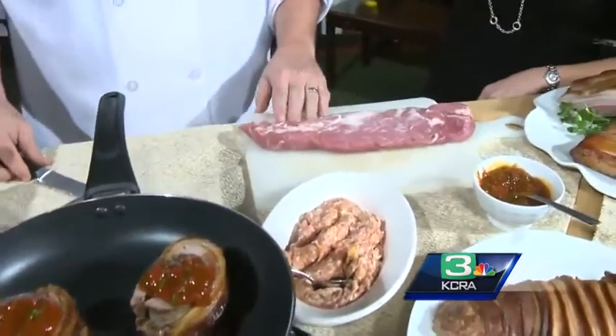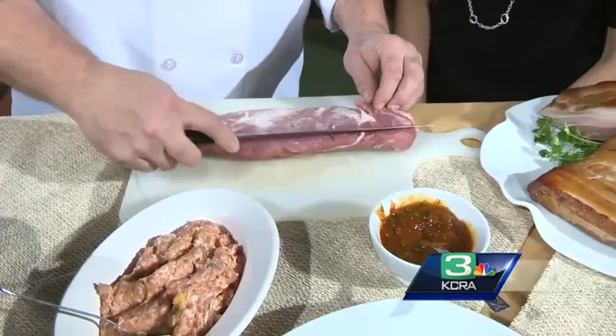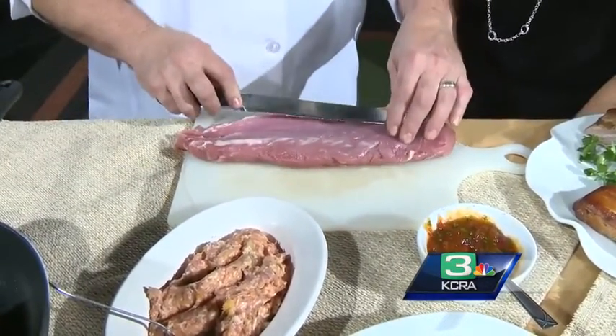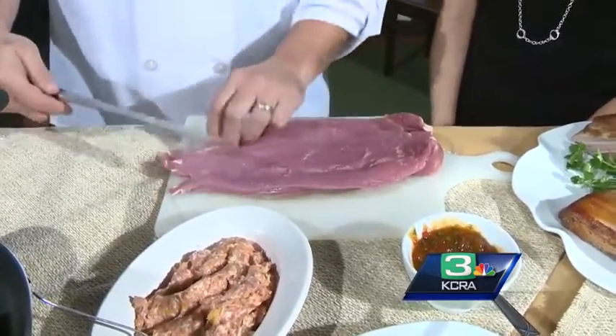We're going to go back in time and see what actually happens. What you do is get a pork tenderloin — you can get it at any store, Raley's, Bel Air — and just make a couple of slices. The butcher can actually do this for you too, if you tell him to butterfly it out. Just butterfly it loosely.